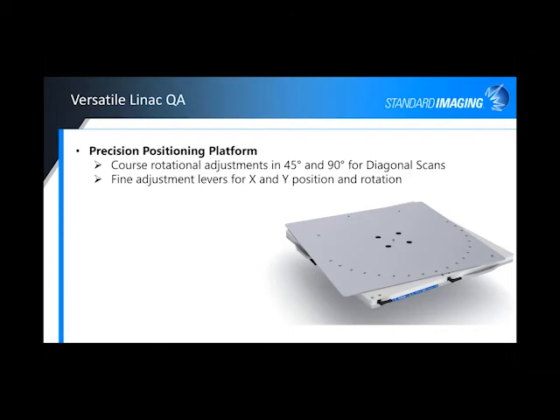There's a versatile positioning platform that gives you rotational adjustments — if you want to do your diagonal scan, you can rotate and lock in at 45 degrees or the 90 degree positions very easily. There are fine adjustment levers on the outside edge of the platform: one for the X direction, one for the Y direction for fine-tuning, and one in the corner for rotational. So it gives you the ability to really fine-tune and precisely move that phantom into place.